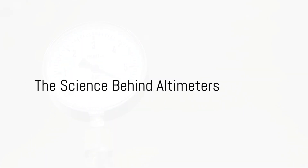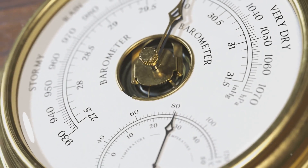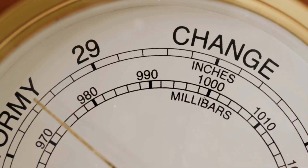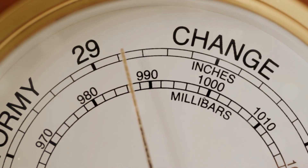Altimeters operate based on atmospheric pressure. Atmospheric pressure is the force exerted by the weight of air in the atmosphere of Earth. As you climb higher into the sky, there's less air above you, and so the pressure decreases. This pressure decrease is what an altimeter is designed to detect.